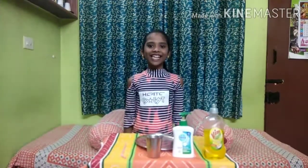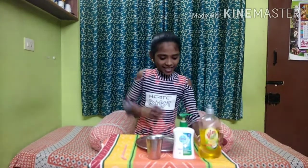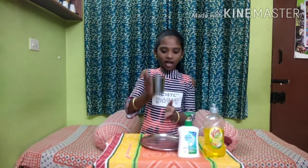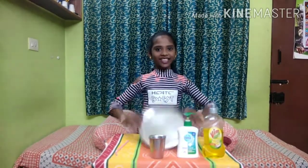So let's see the materials. The materials required are Wim liquid, hand wash, a glass of water, straw and a plate.